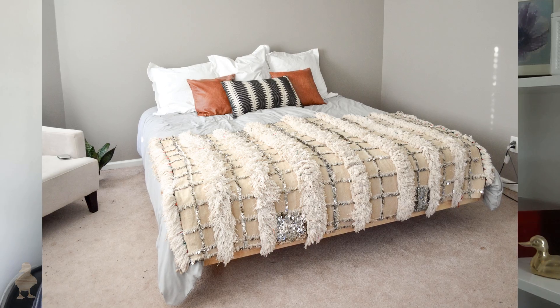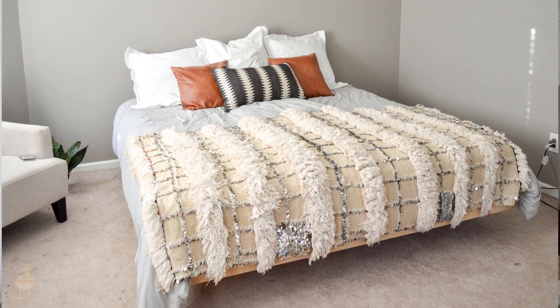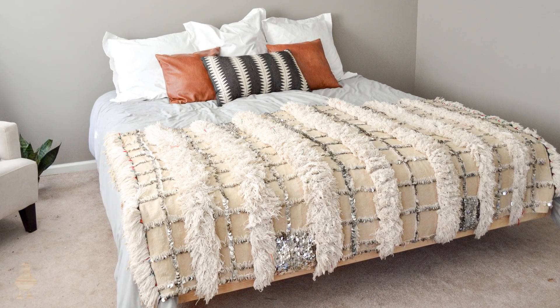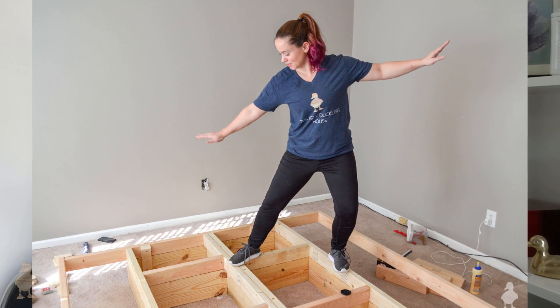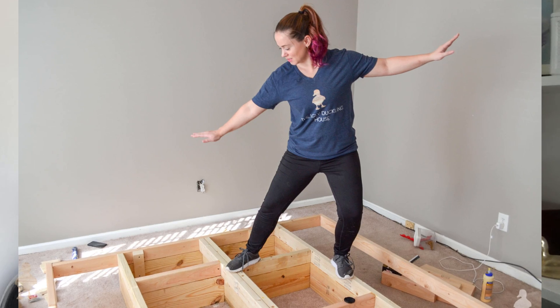Hey guys, thanks so much for coming back. I'm Sarah and this is Ugly Duckling House. Today I'm going to cover a king-size floating bed build that we did almost a year ago for the master bedroom. This was one of the first projects that my boyfriend and I built together before he moved in. Even though it's one of the larger builds I've done, it was a pretty easy one — mostly 2x4s and a lot of glue and screws.